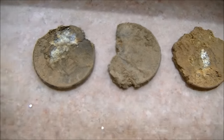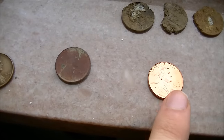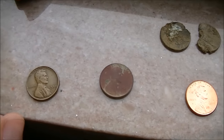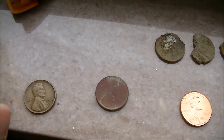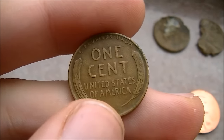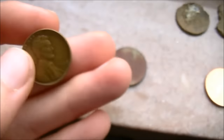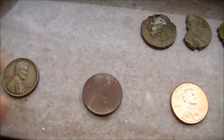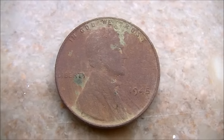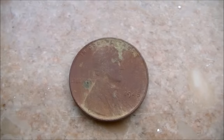They literally just fall apart. But prior to 1982 — and some of them in 1982, as it was a transition year — all the way back to 1909, except for one year which I'll explain in a moment, U.S. pennies were made out of predominantly copper. Here's a look at a wheat penny pulled from circulation in nice condition — a 1938 wheat penny that is 95% copper. And here is one I found metal detecting that is also 95% copper. It's in a little rough shape, but it still looks a lot better in comparison.